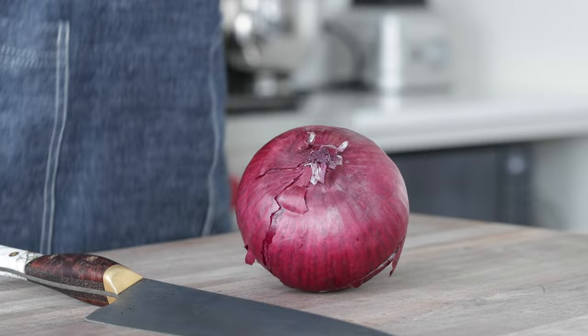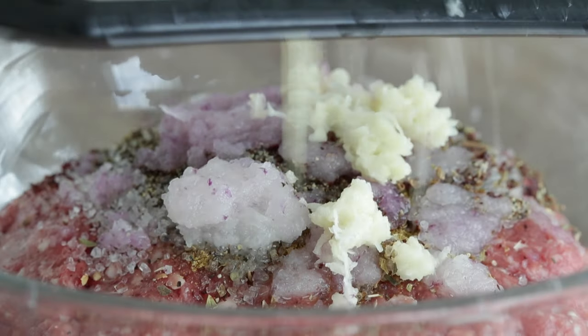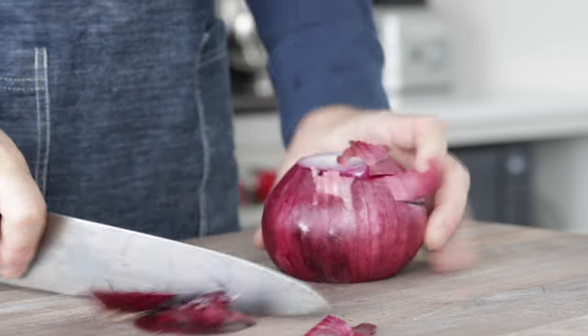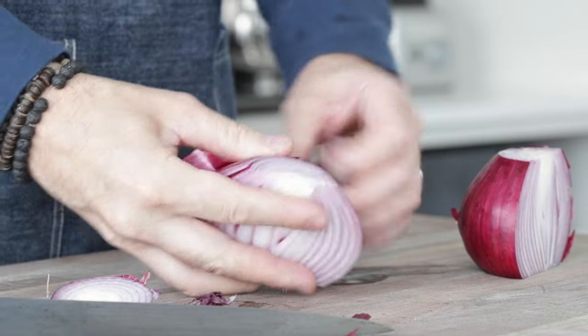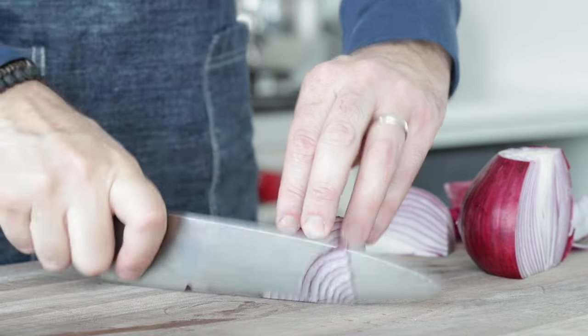One of the toppings I absolutely love with lamb burgers are pickled red onions. They are incredibly easy to make and only take about 20 or 30 minutes, which is great because we can do everything else while these are sitting. I've got a large red onion — we only need about a quarter of this. So what we're gonna do is just slice off the ends, slice it in half, remove that outside peel, slice it in half again, and thinly slice it.